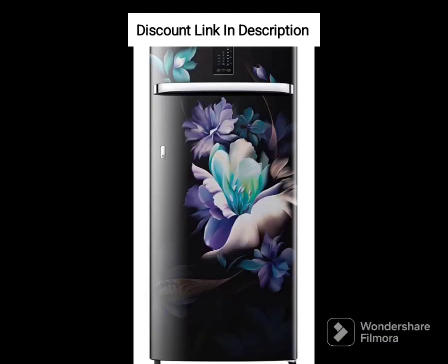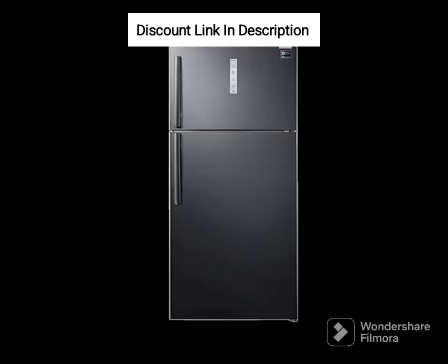One of the standout features of this fridge is the Mystic Overlay design, which is a unique and stylish feature that adds a touch of elegance to your kitchen. The design is not only beautiful but also durable, as it is resistant to scratches and fingerprints.